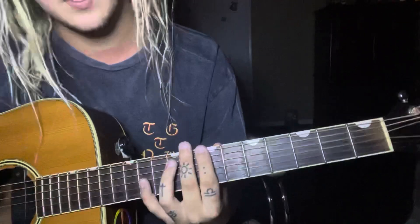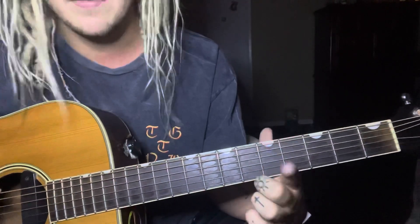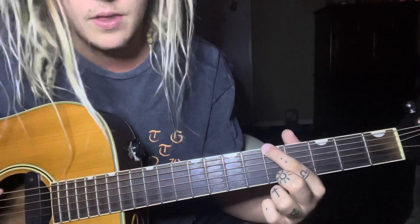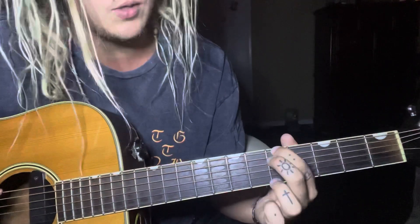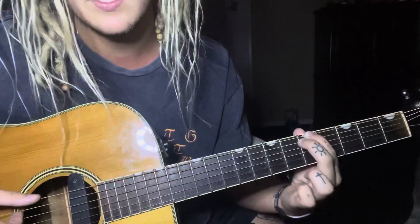The next one, I believe this would be a G. You just take your first finger and put it on the sixth string of the fifth fret, then take your middle finger and put it right below it — so the fifth string of the fifth fret — and you do those together.